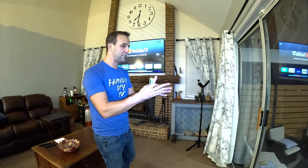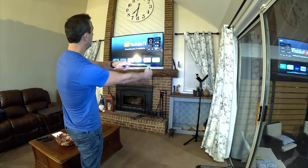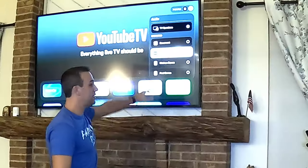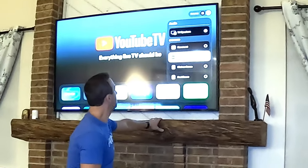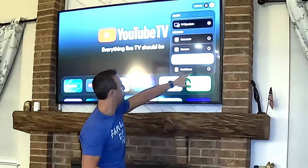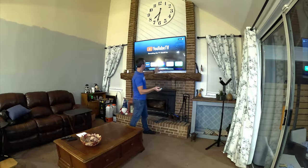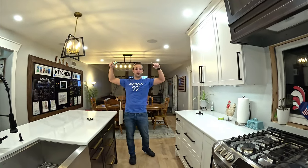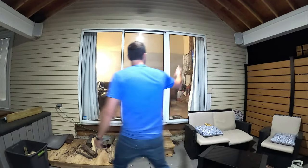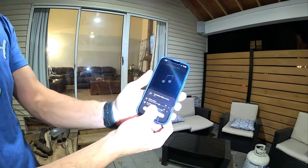Go to the home screen, long hold the home button, and go to Audio. Since Sonos is already activated with AirPlay this automatically comes up. I can activate the kitchen Sonos and the pool Sonos, and individually control the volume. Then I go back to watching my game. Now the sound is in the kitchen through all the speakers and out here too.